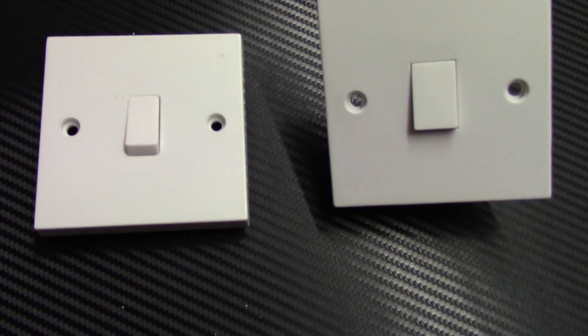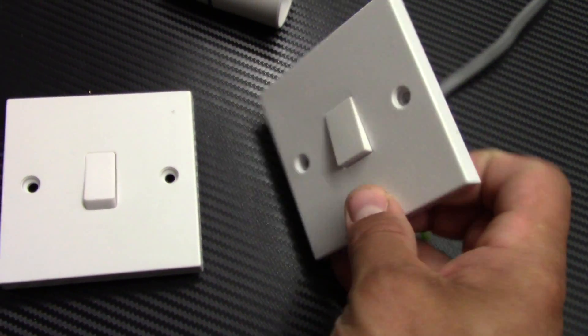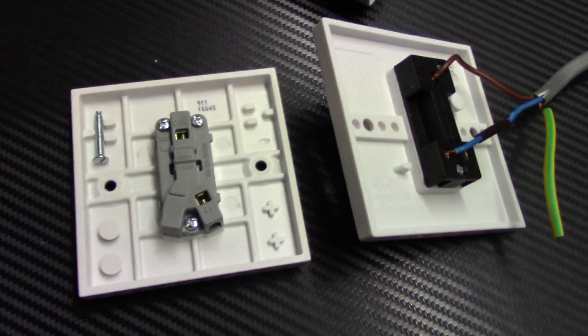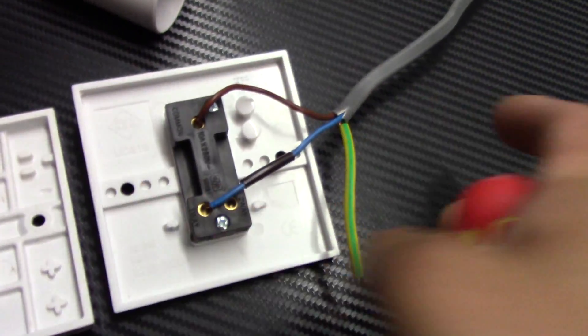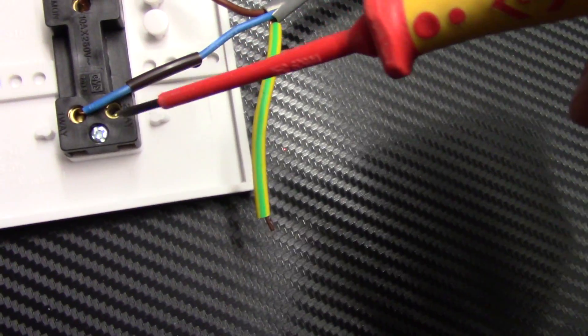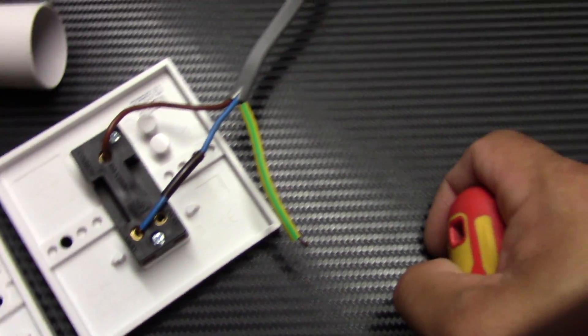The difference between a one-way switch and a two-way switch — you can see from the front there's no difference. But when you turn it over, the one-way switch has just two terminals: common and L1. The two-way switch has three terminals: common, L1 (one-way), and L2 (two-way).